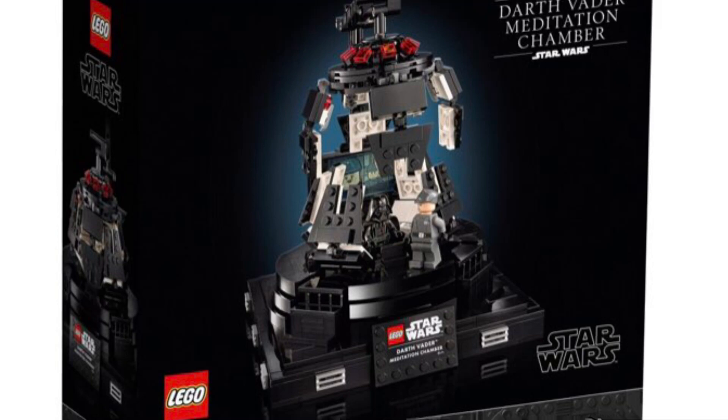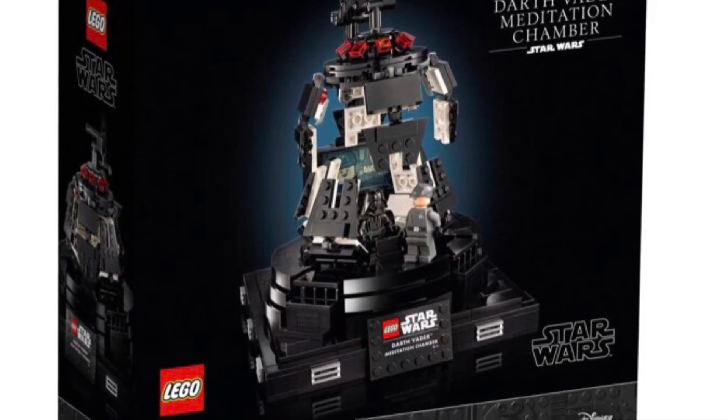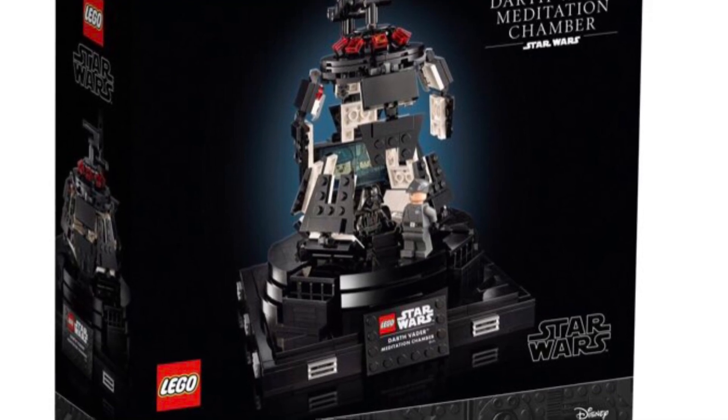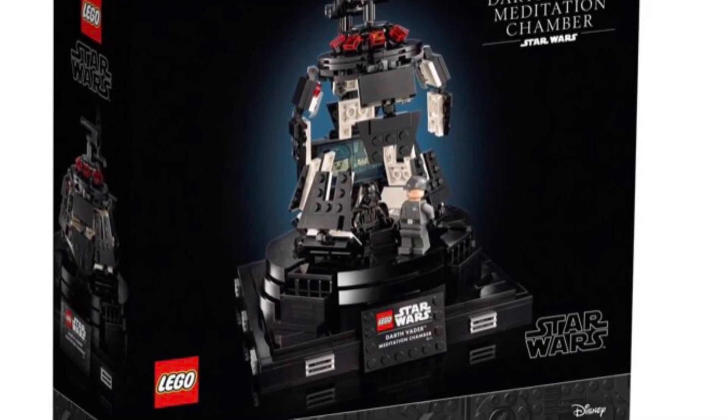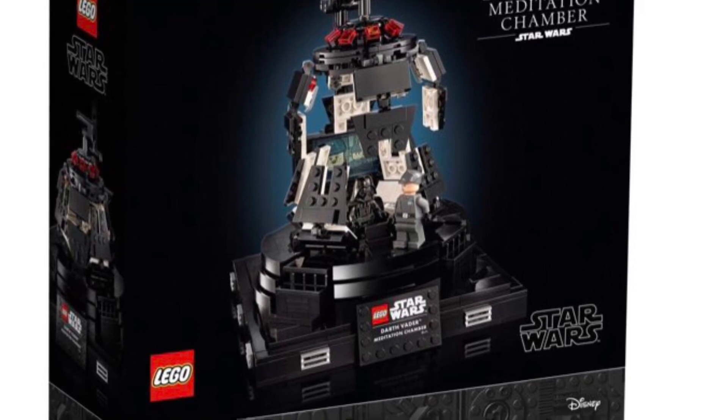It has 663 pieces and should be $70 US dollars. I feel that's a decent price, though I would have preferred to see $60, considering that this is mostly just a stand.